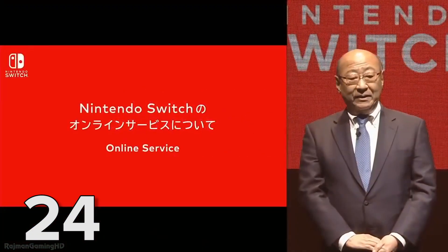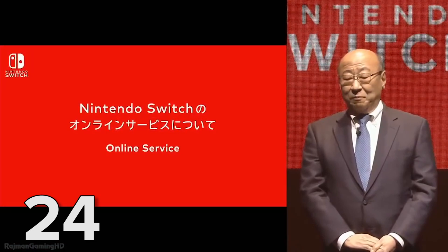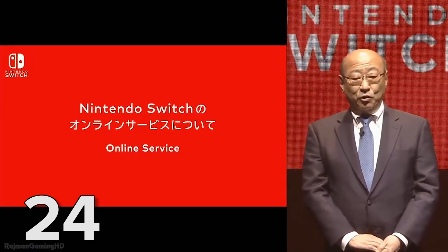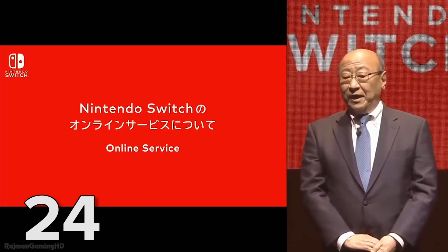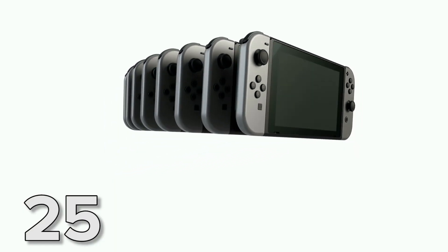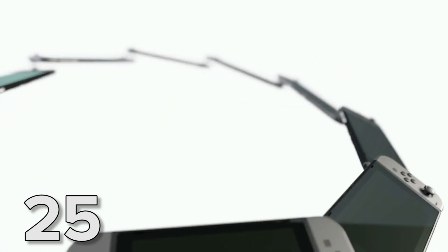While online services will be free when the Nintendo Switch launches, this is only a temporary trial period — you'll need to pay for these services from autumn 2017 onwards. If that's put you off playing games online, you could always try playing locally; up to eight Switches can be connected via wireless.